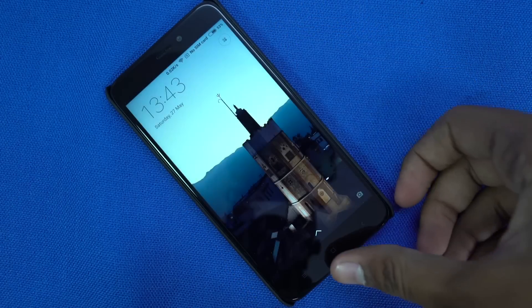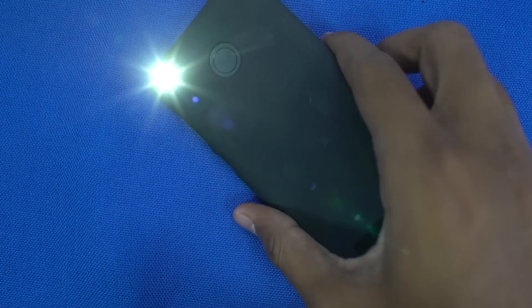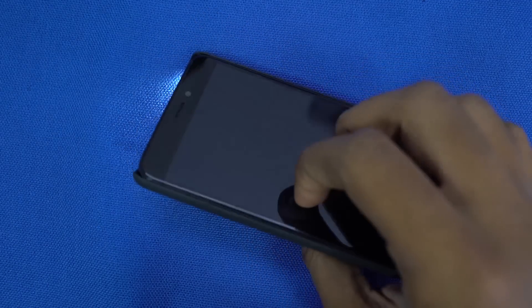When you are on the lock screen, touch and hold the home button and it turns on the flash for a second. If you want to keep it on, press the power button once. If you want to turn it off, press the power button once again. It is really a very handy feature.